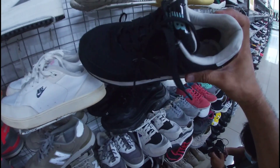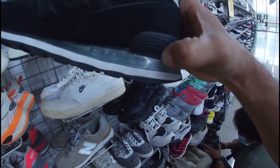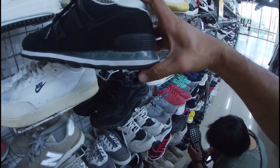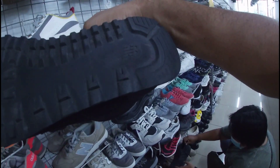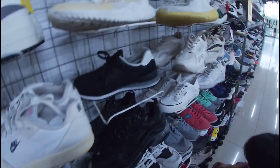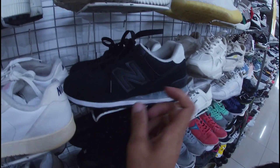Dami pa dito. Ito New Balance 574. May air unit siya, mga gala — yung pinakang midsole nito. May heel drag pero minimal lang. Ang price nito, 1,580 pesos na less 20%. Size 8.5, mga gala. New Balance 574. Baka matripan nyo lang din — less 20%, mga gala.